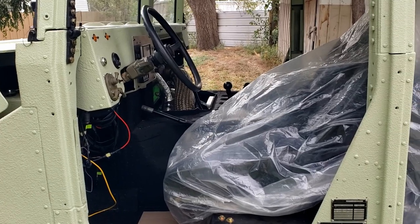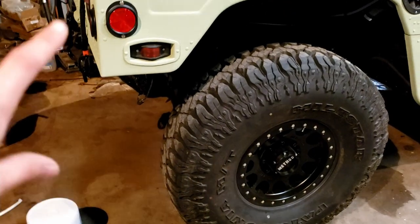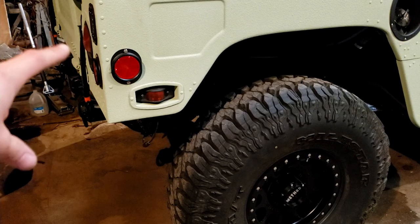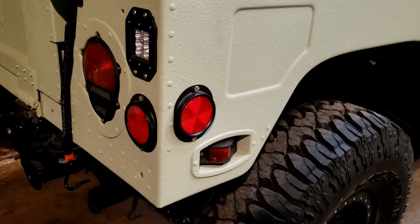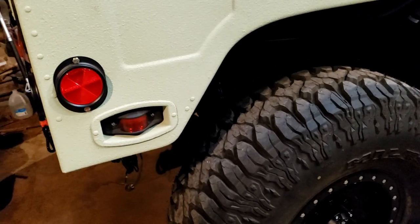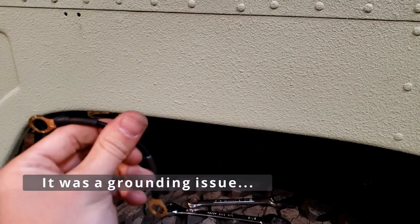It's starting to sprinkle so I'm getting this back into the shop before dealing with any electrical stuff in the rain. Back in the shop now — I have a little lead running directly from the battery. I'm going to test a few of the connections, making sure I have a good ground, and then use this lead to test some of the plugs on those wires to see if I can get them to light up. If they don't light up, I probably have something internally wrong. These were old lights and you could tell there had been some humidity in them causing corrosion; I tried to clean it up as much as possible.